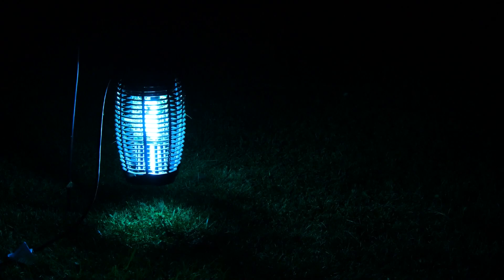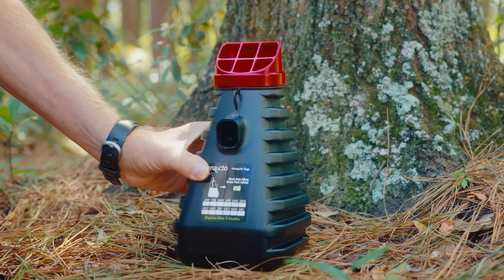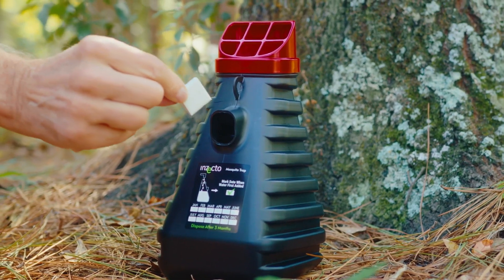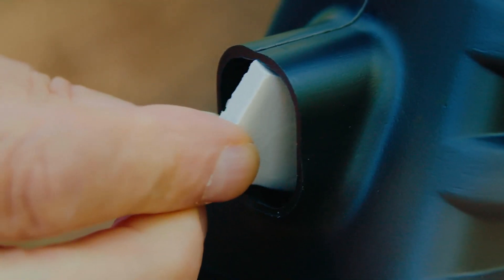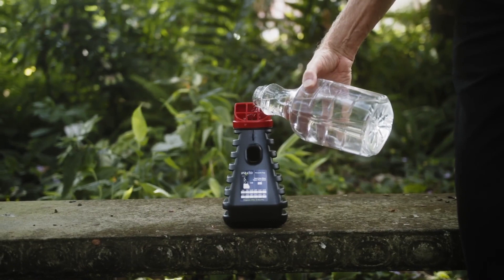Traditional mosquito control devices either attract or repel mosquitoes with an electrified light source. What's different about this system compared to those? The mosquito larvae trap does not require any electricity. As a matter of fact, it only requires you to add a chip into the trap, add water, and then make sure that there's water in it continuously.